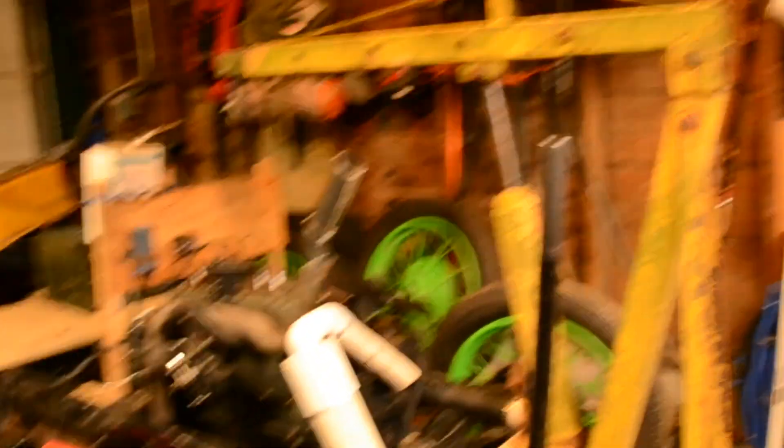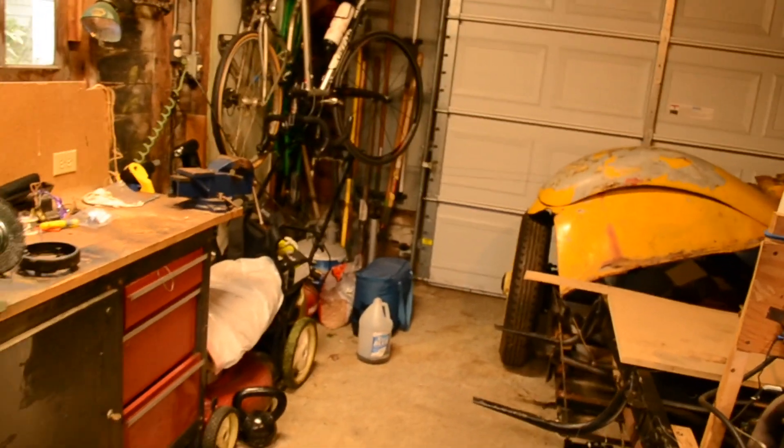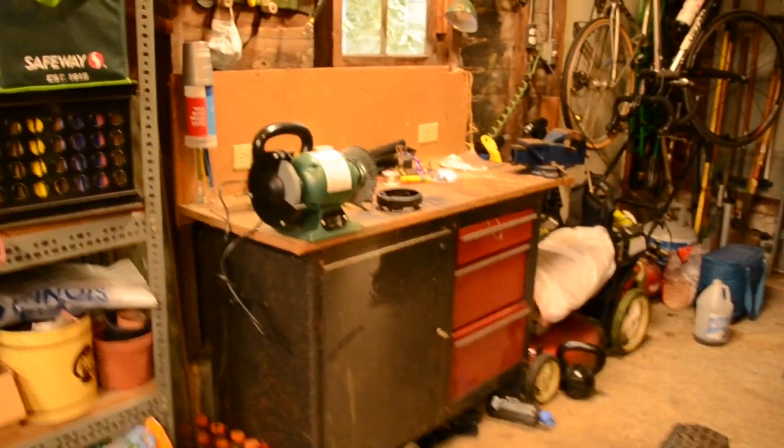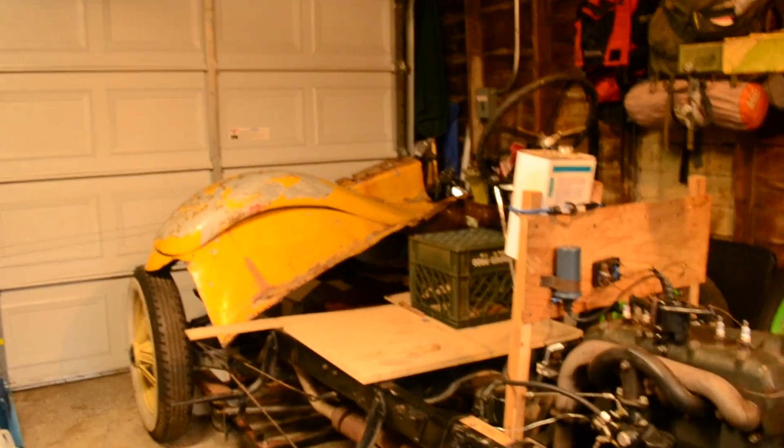This garage that we're sitting in was also built at the late turn of the century — it was built in 1930. It's not anything spectacular, but it's got a bench grinder and a vise, some benches, and some hand tools. And if you have pretty much those three things, you should be able to rebuild one of these cars.